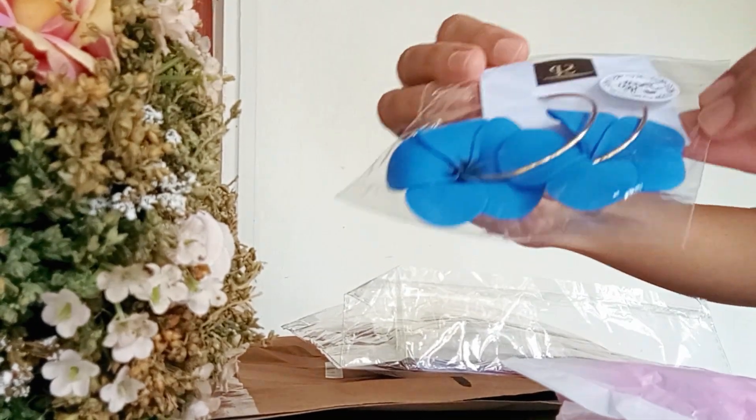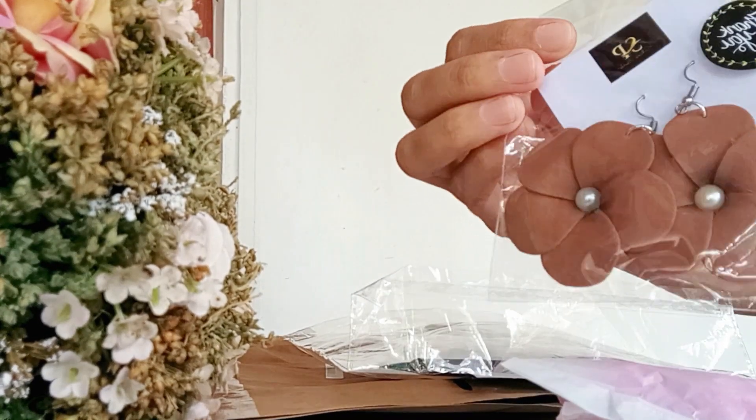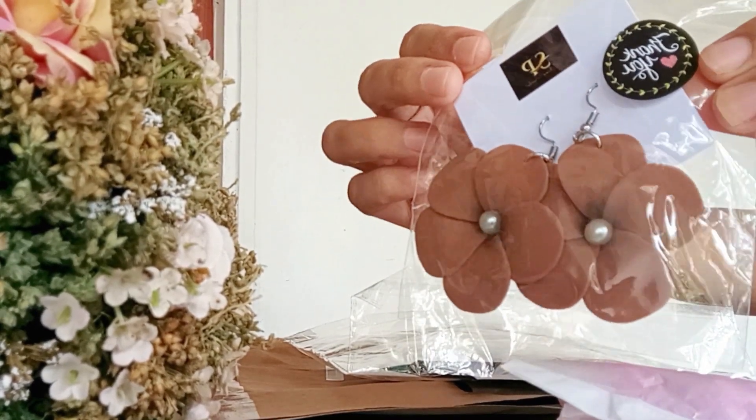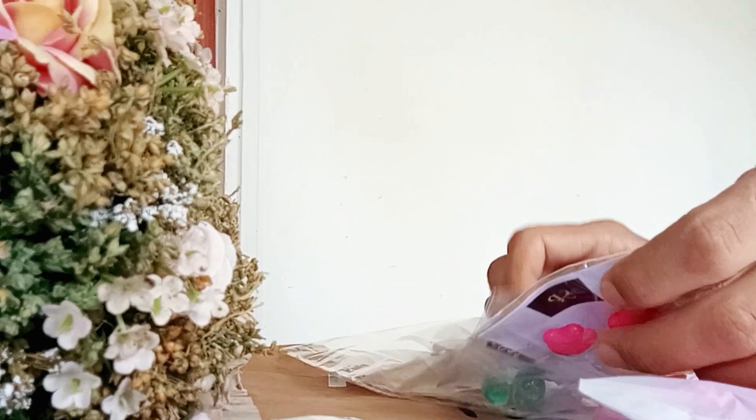I have a lot of earrings that I used to use. This is how I used to wear the earrings. I will take a look at this one.